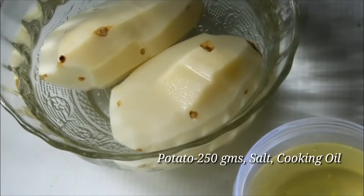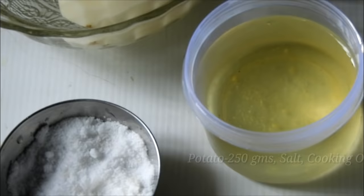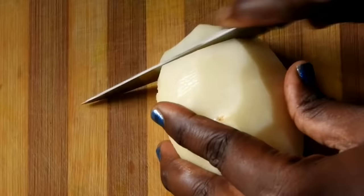Every morning, let's add a french fry. I am going to cook it on the table.